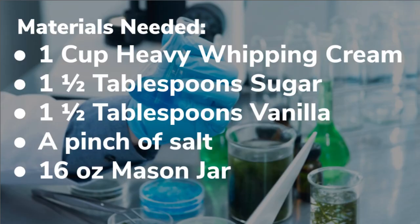So the second one we're going to do is called mason jar ice cream and these are the things you need. You need one cup of heavy whipping cream, one and a half tablespoons of sugar, one and a half tablespoons of vanilla, a pinch of salt, and a 16 ounce mason jar.